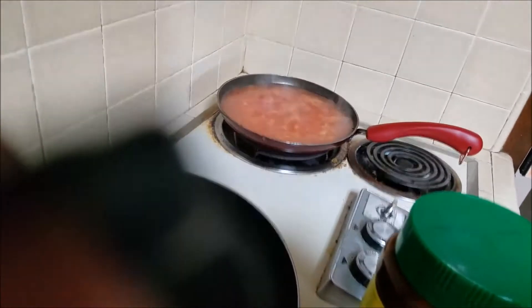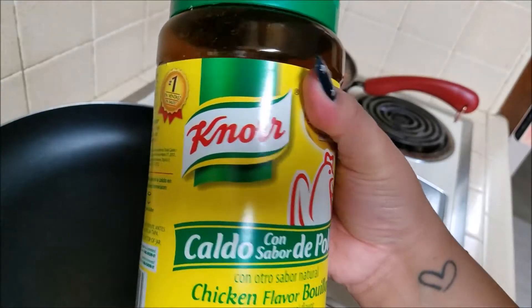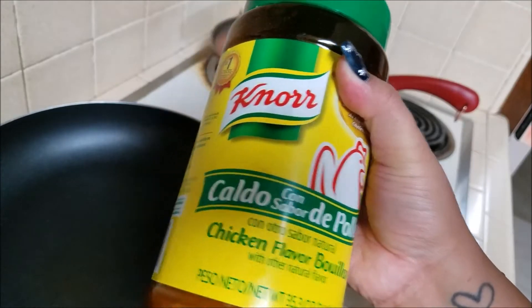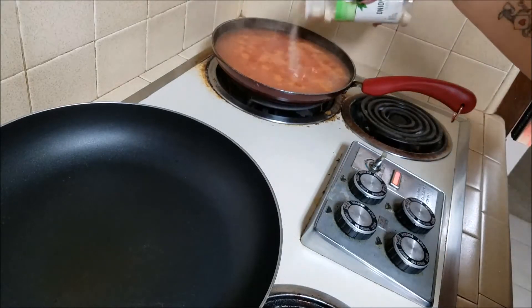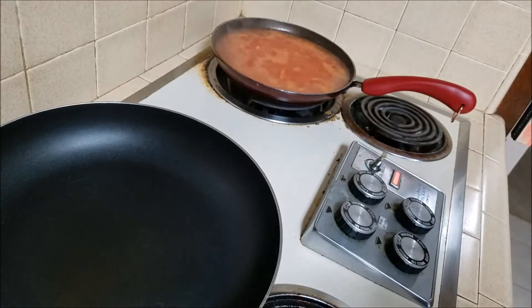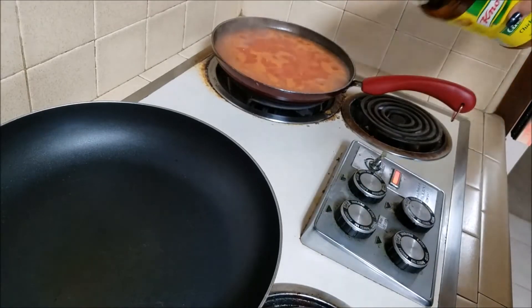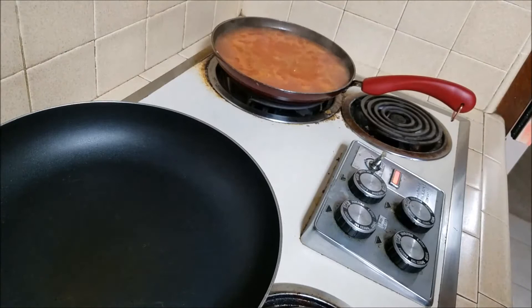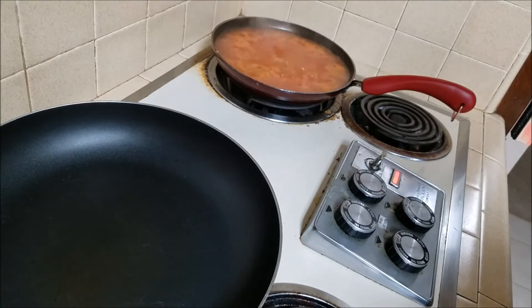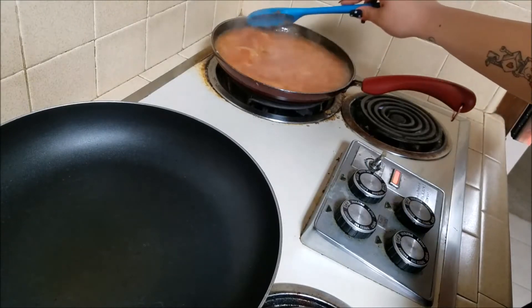The seasoning I like to use is Knorr chicken bouillon — I shake it up because it gets clumpy. I'm also going to add a little bit of onion powder, just a little. I don't measure anything, I eyeball everything — when you're a cook you just dump. If I had to guess, I'd say about two tablespoons of the bouillon. You can start with one tablespoon, stir it up, and taste.